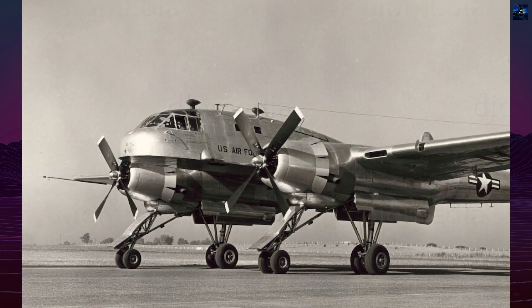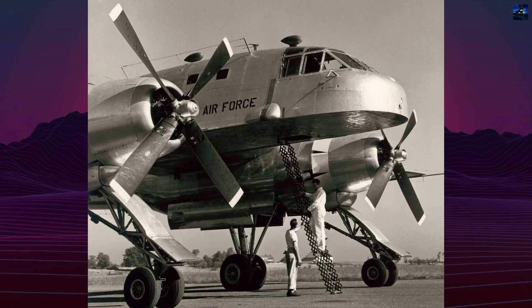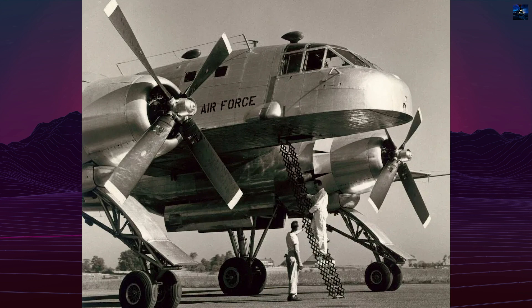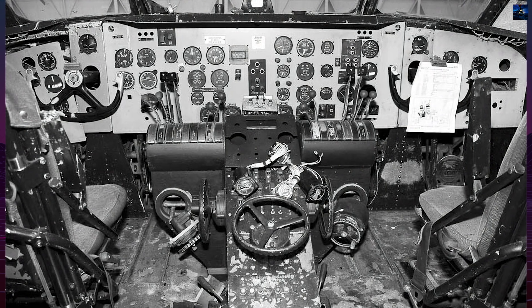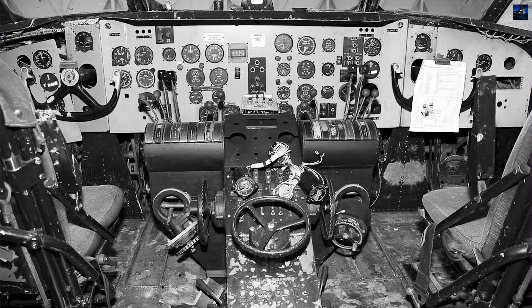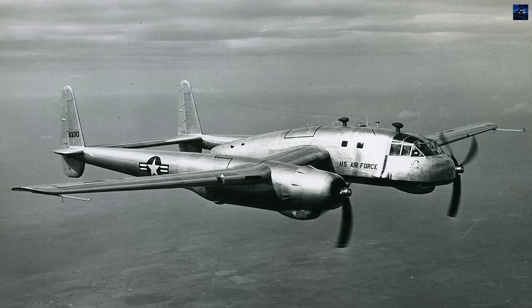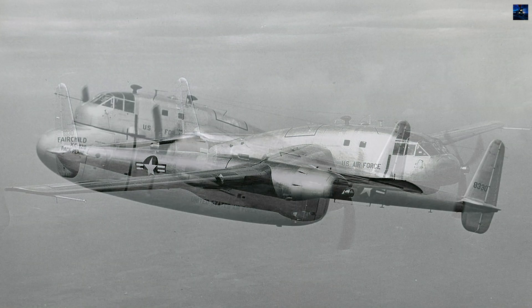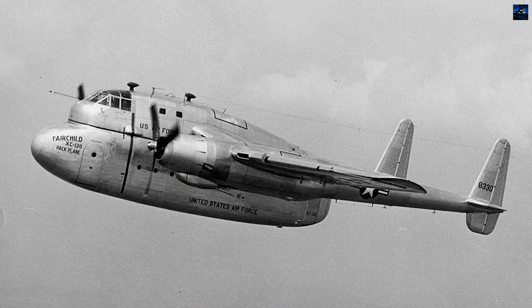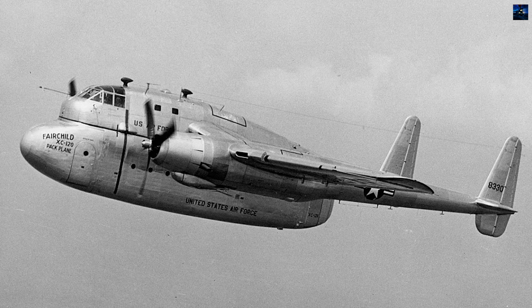Following extensive manufacturer testing throughout 1950, including air show demonstrations, the prototype transferred to Eglin Air Force Base, Florida, in 1951 for military evaluation. Flight testing revealed performance nearly identical to the standard C-119: maximum speeds of 476 kilometers per hour, cruising speeds around 340 kilometers per hour, service ceiling of 6,700 meters, and range of 3,700 kilometers.